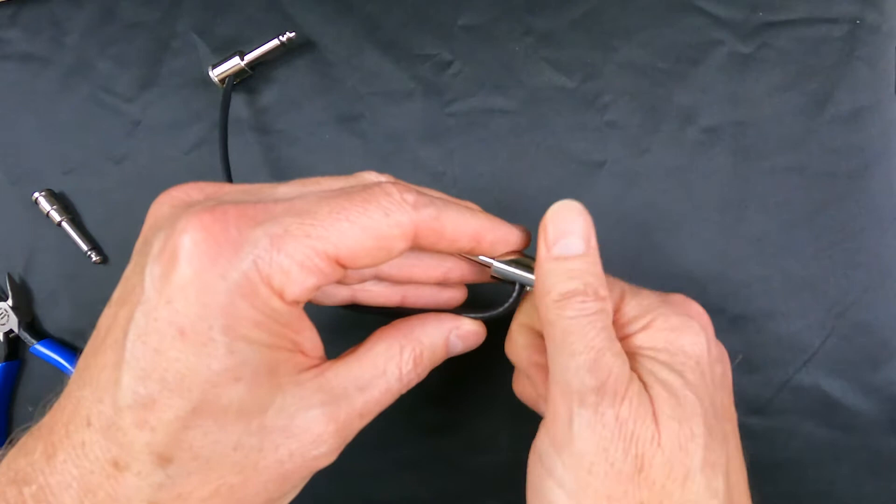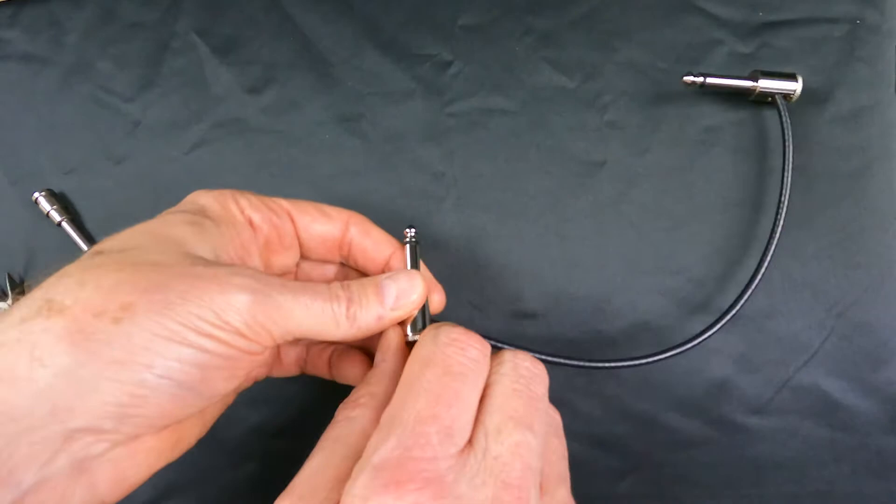All right, so there is that end — I'll test it in a moment. The other way is a screw-on end. I just took this off my cable. You can make it any length you want — you just buy the ends. You could have angled ends, so I made a patch cable here, or you could have a long one like this cable.